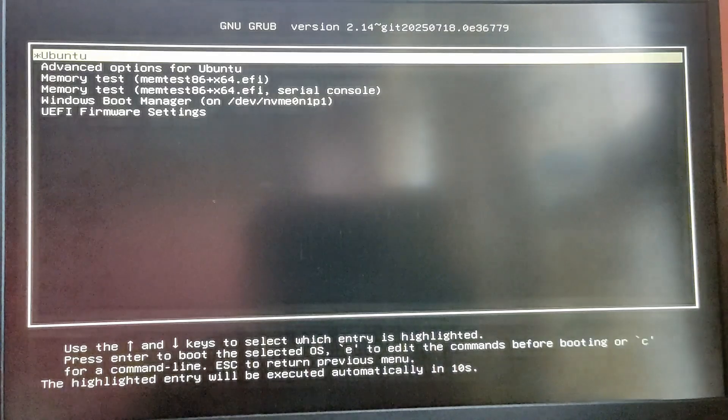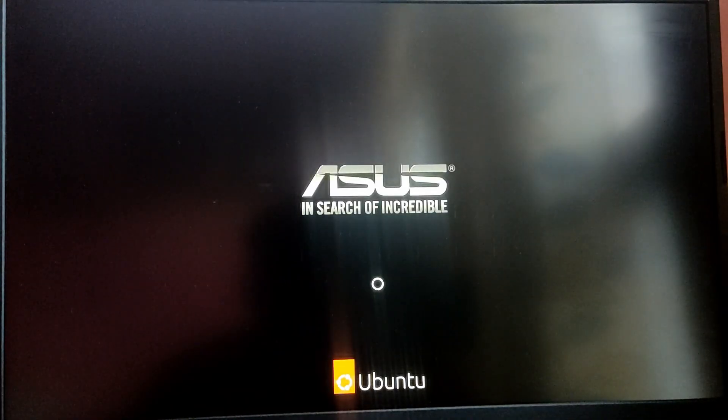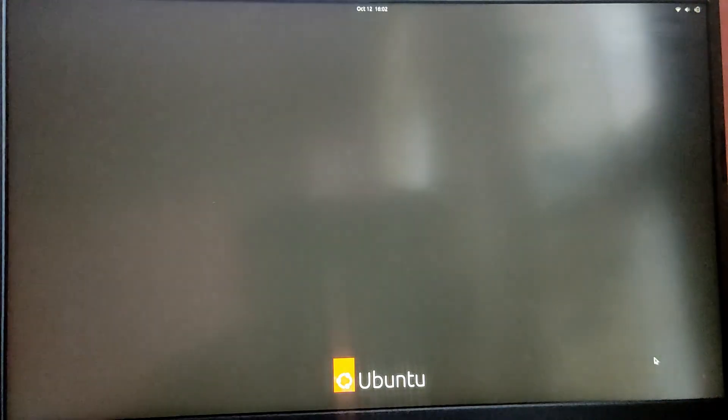Each time you boot your computer, you will see a GRUB menu to choose between operating systems. Let's boot into Ubuntu to check if it is working — and as you can see, we are able to boot into Ubuntu successfully.